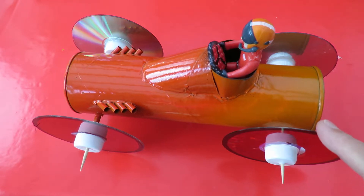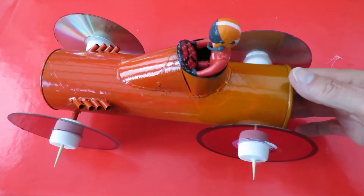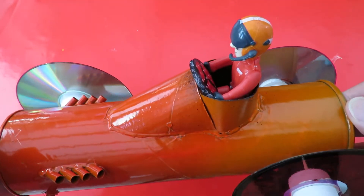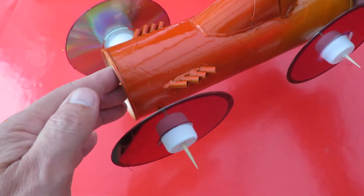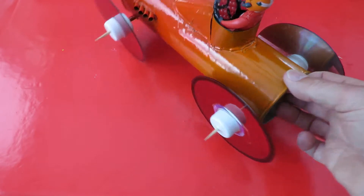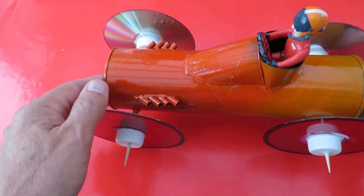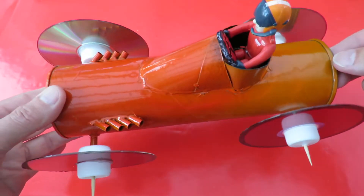Wheels in place. Just the normal CDs with bottle tops and barbecue skewers for the axles. We've got a little friend sitting in there. I've given him a steering wheel. So we need to pop a rubber band up inside, wind it up and let it go.